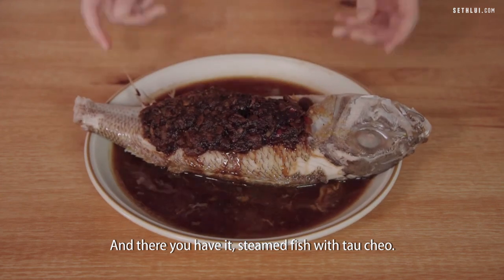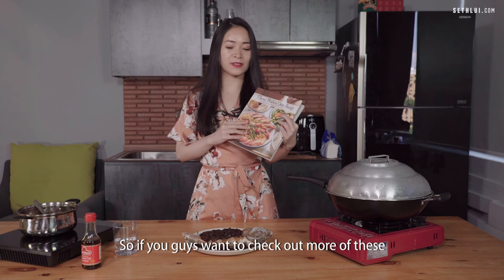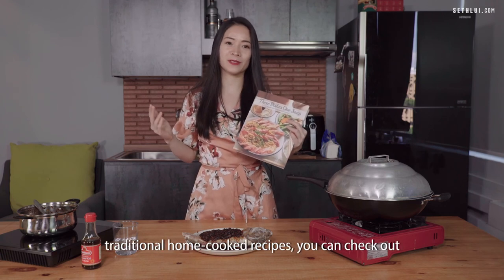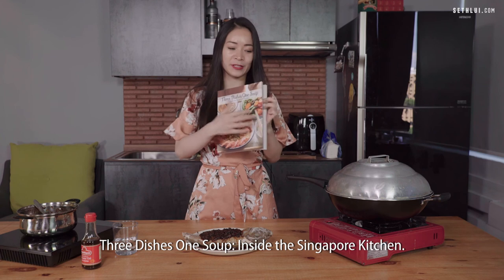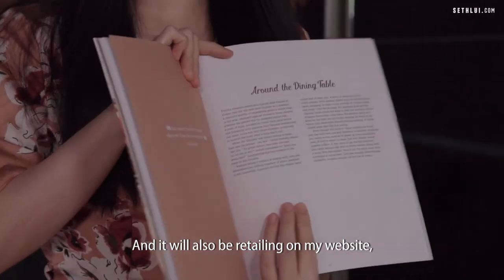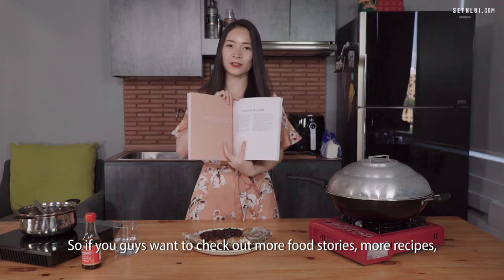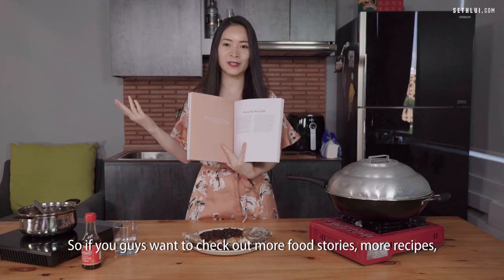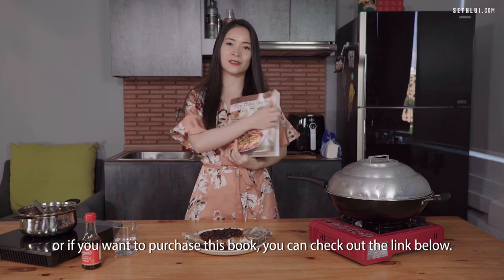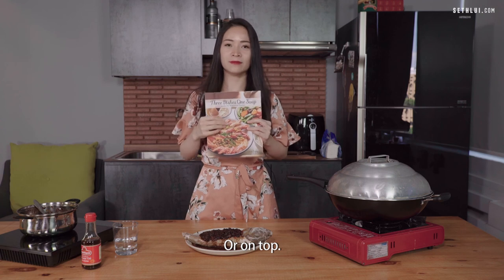And there you have it — steamed fish with tau chiu. If you want to check out more traditional home-cooked recipes, you can find 3 Dishes 1 Soup inside the Singapore Kitchen wherever books are sold, and also on my website aroundthediningtable.com. Check out the link below for more food stories, recipes, or to purchase the book.